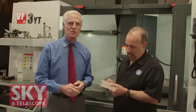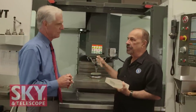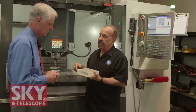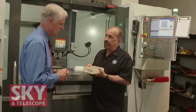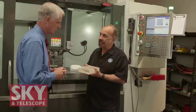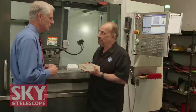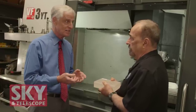So we're now in the shop where the creation of these objectives begins. This is our VF3 CNC machine, and we can use it to take strips of glass and cut them into discs. We're machining the glass with diamond cutting tools.